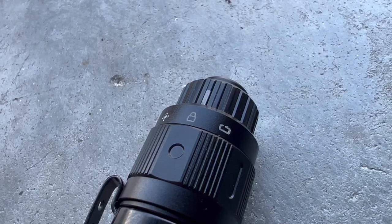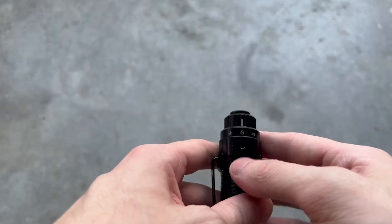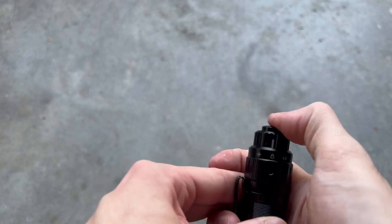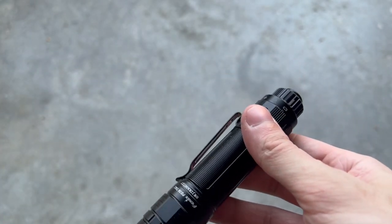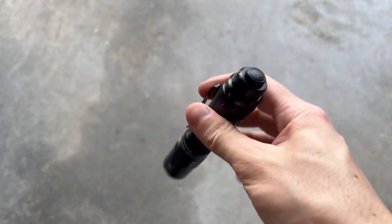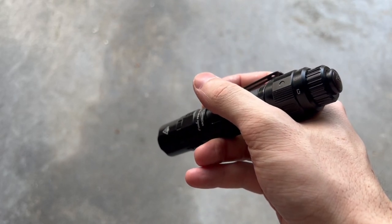Getting into that tail cap, you can see it is a three-position tail cap with this movable little ring. Your first position in the middle is the locking position, which means you cannot depress this button — the button is locked in. That's a really cool safety feature. All the way to the left is normal duty mode, and this cycles through all the different brightnesses. Going all the way over to the right, you enter tactical mode, and this is a single brightness.